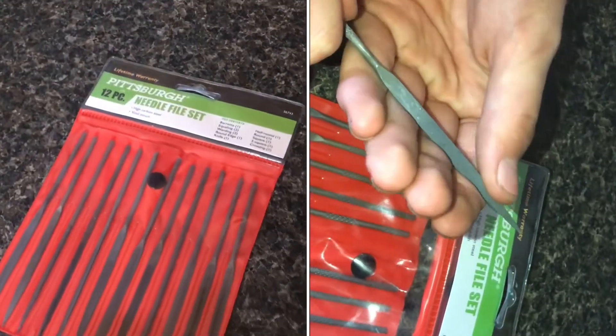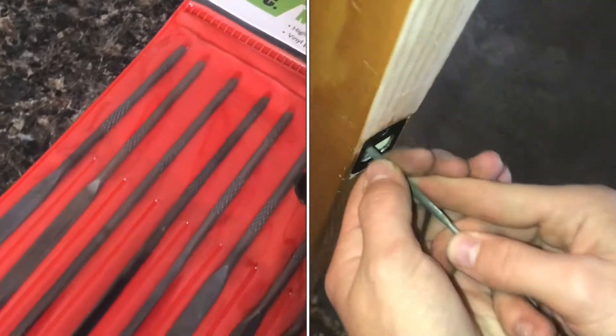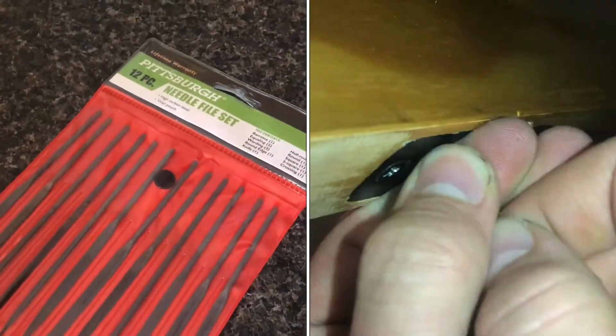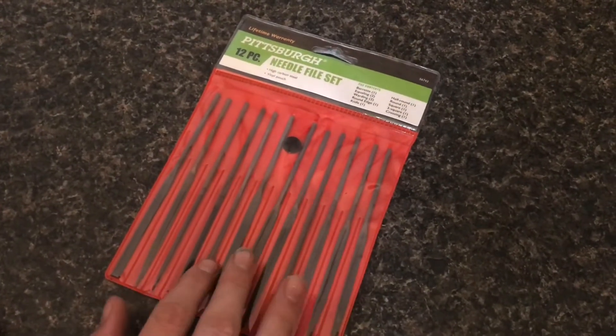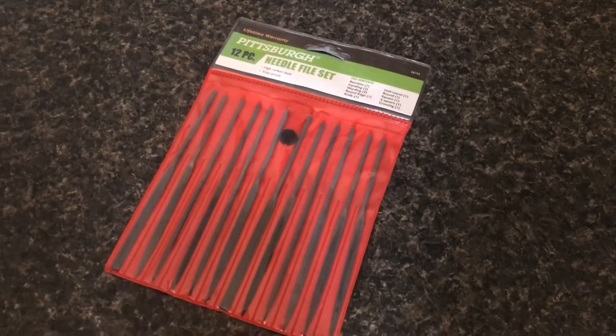I got this file set from Harbor Freight. It's a set of 12 different needle files and I've been using it for maybe a week now, and just from different projects that I've been doing I've already had multiple uses where these come in handy. There's been plenty of times before this where I wished I had one of these sets, so whenever I saw them at Harbor Freight for about two dollars and fifty cents for the entire set, I bought it.